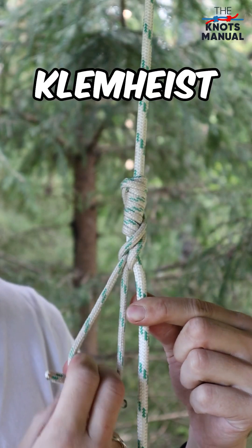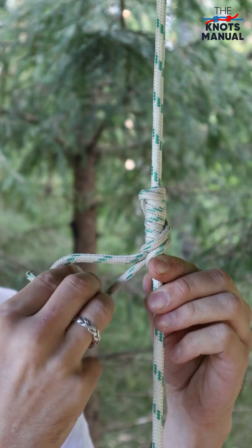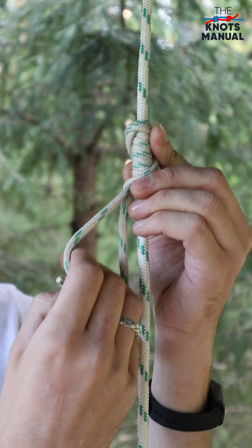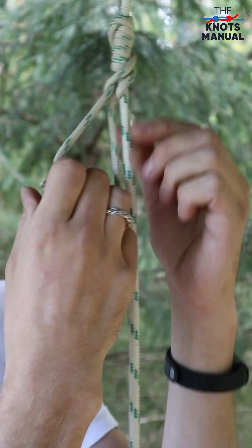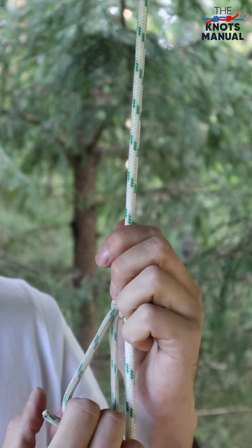Here's how to tie the Klemheist knot. It's a very reliable slide and grip knot, which grips very well when pulled from the bottom but you can slide it easily upwards when it isn't loaded with weight. It's most commonly used to climb up a rope or to descend it.